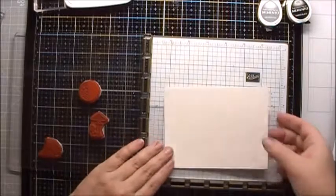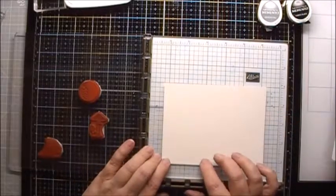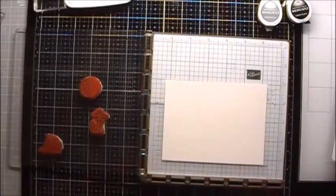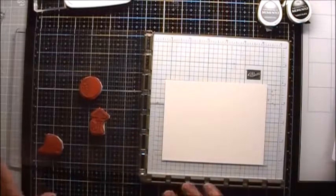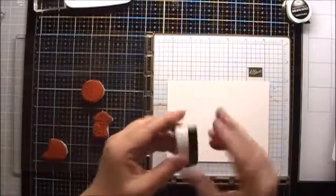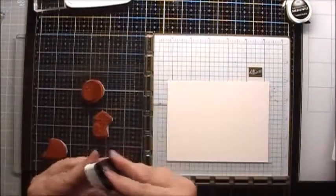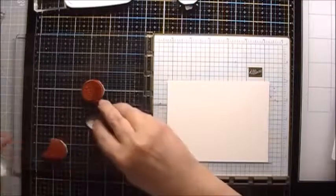I have a quarter sheet of Chrome Coat glossy cardstock here — this is 12-point CS1 glossy cardstock. I've put all of my major stamps in a stamping platform, and I'm going to use some Memento London Fog for the moon, and then Memento Tuxedo Black for everything else.